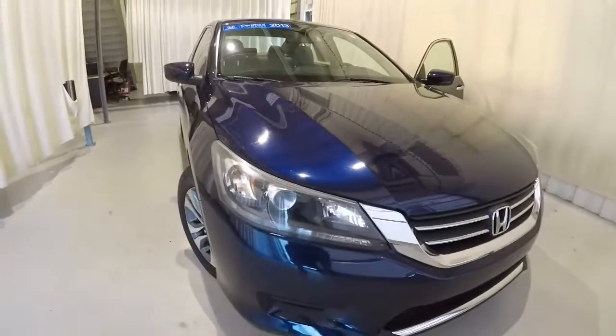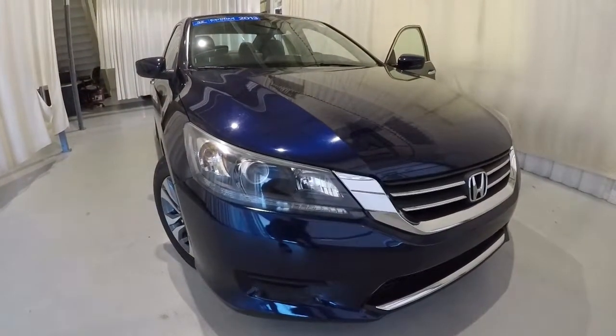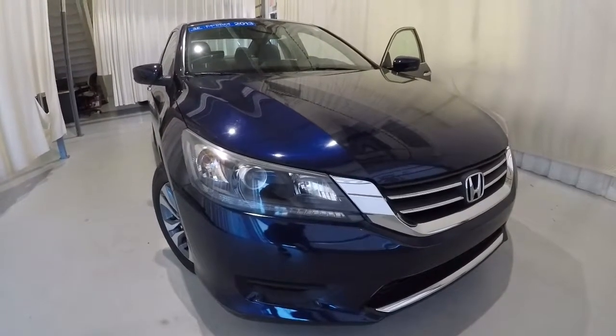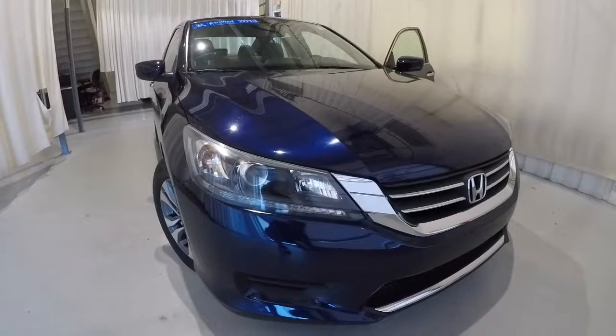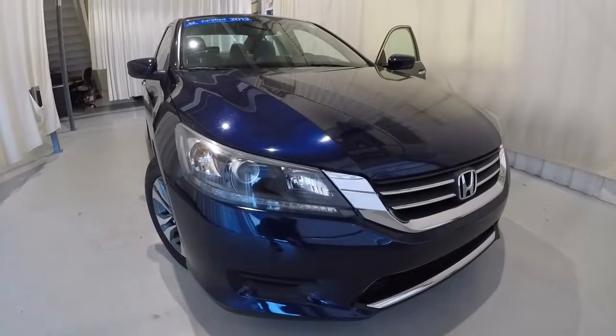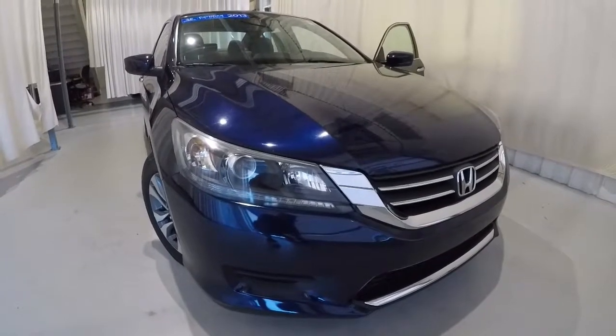Just to recap: it's a 2013 certified Honda Accord LX with 50,000 miles on it, obsidian blue metallic in color. Being a 2013, it's going to have a couple of scratches, but the interior looks great and overall the exterior of the vehicle looks great. Come on down, check it out, take a test drive, and thank you for watching the video.